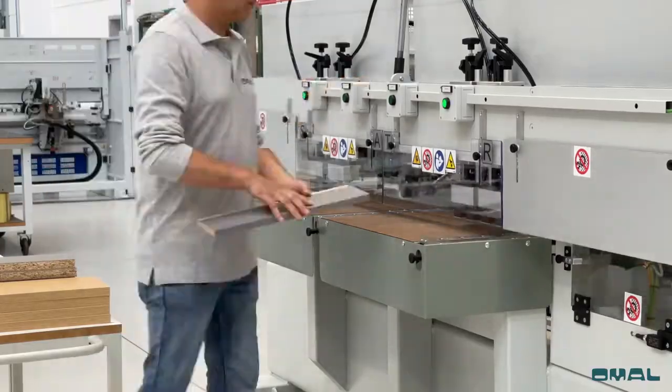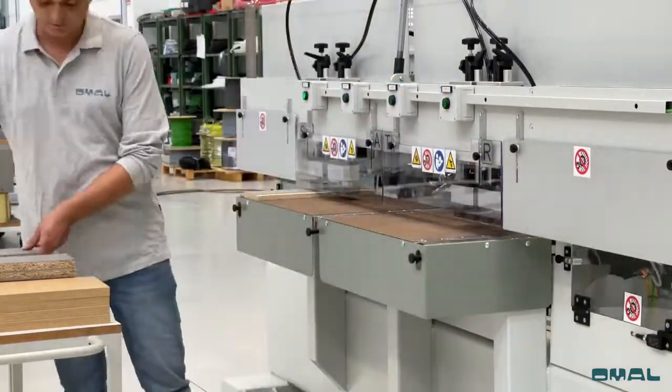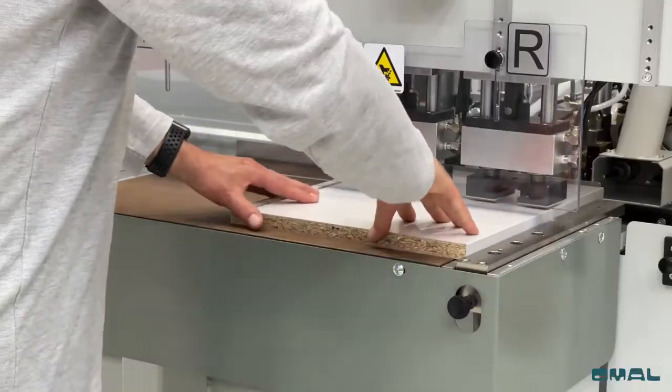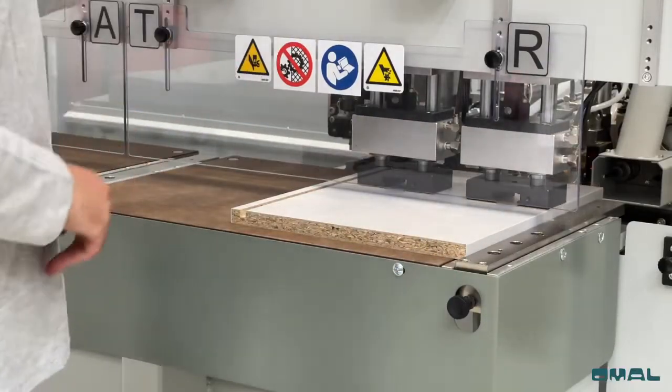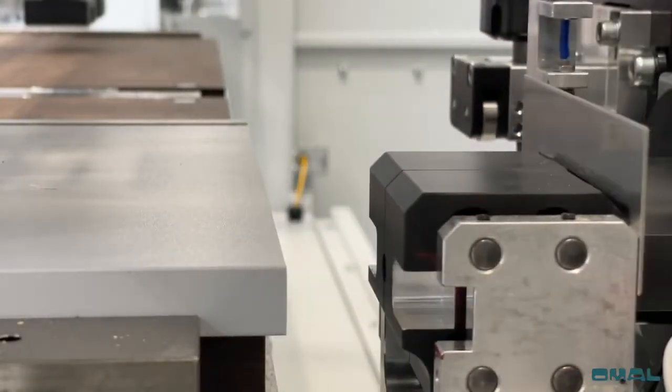The work table is divided into four zones with central and side fences. Each zone can be programmed for different machining operations. Double-action clamps perfectly secure the work pieces.